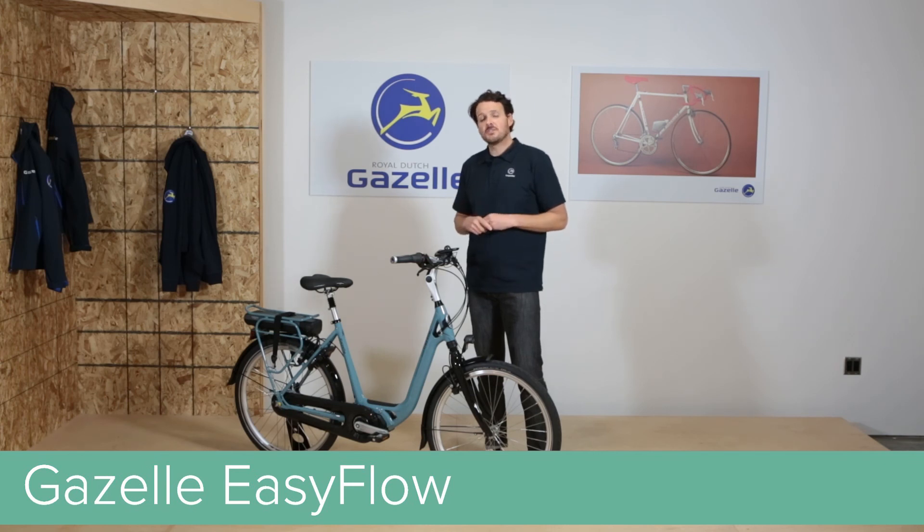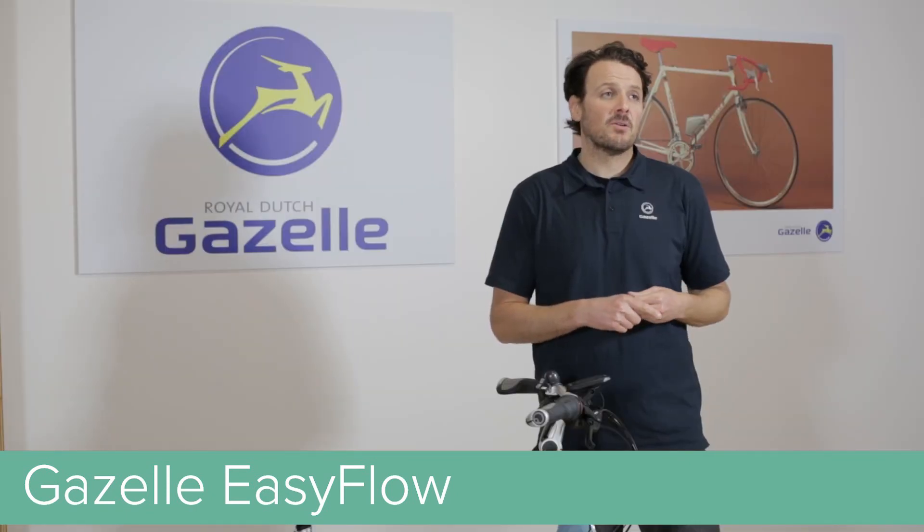The EZ-Flow is a bike really designed for anybody who's new to the sport or an experienced rider. We encourage everybody to get out and ride an EZ-Flow.